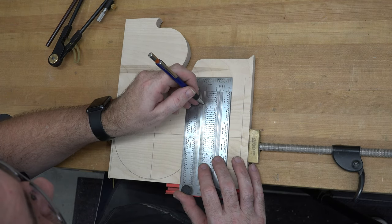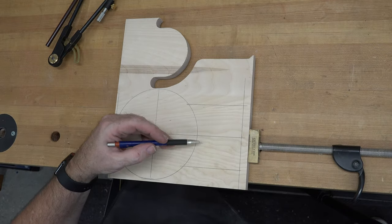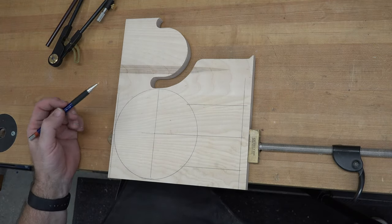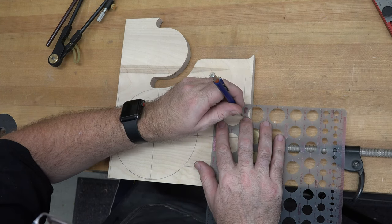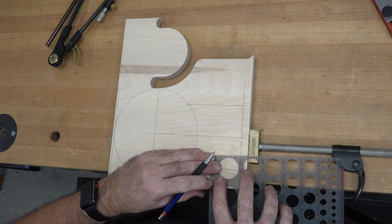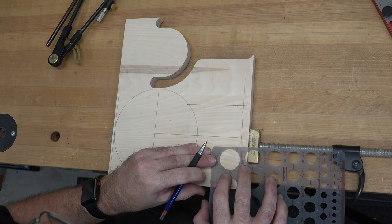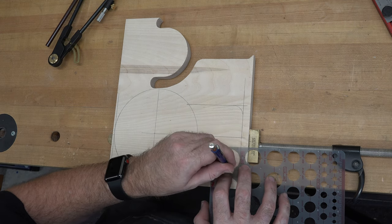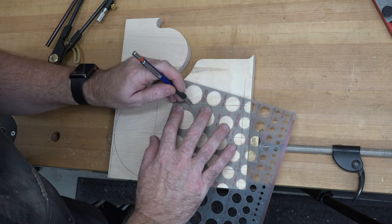So what we're going to do is place a mark two inches outside of our center mark. Now this is pretty boxy and ugly at the moment, so I want to get a circle template and we're going to round off these outside corners and round off these corners right here.